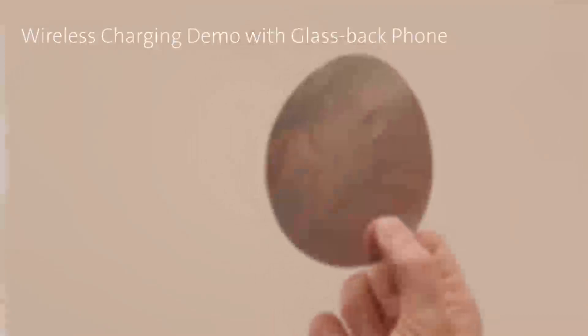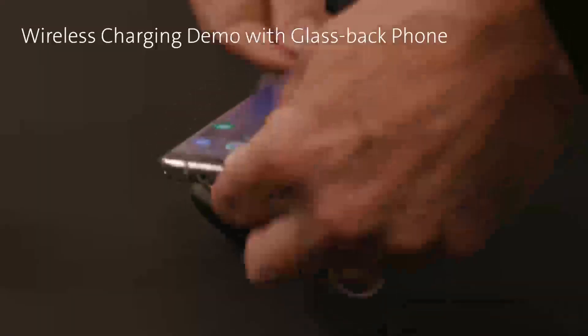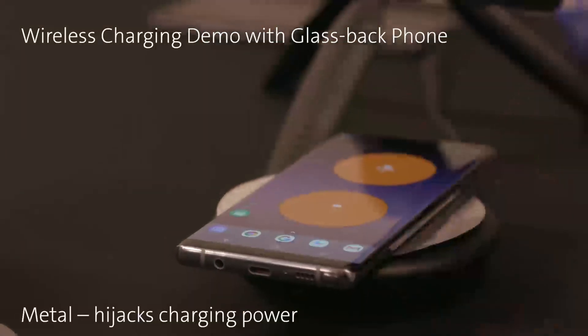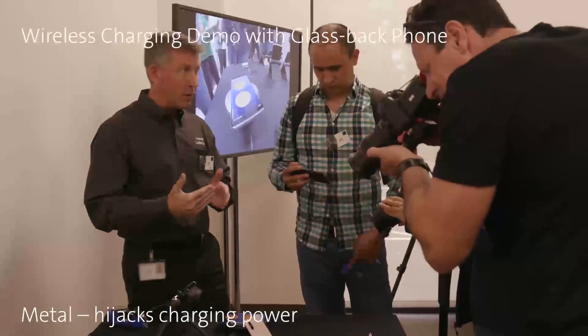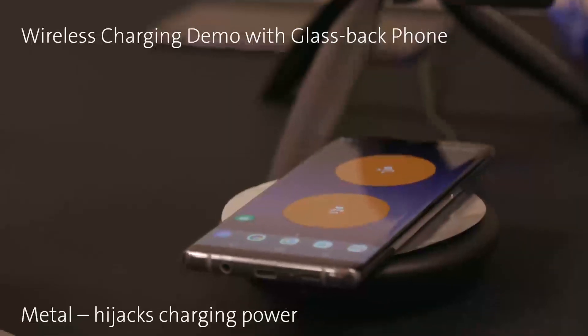What we wanted to show is that if I take a small, thin piece of metal — this is 50 microns thick — and I put it in between the charger and the device, it's no longer going to charge. The reason behind that is the metal is interfering with the electromagnetic field from the charging device up to the phone itself.